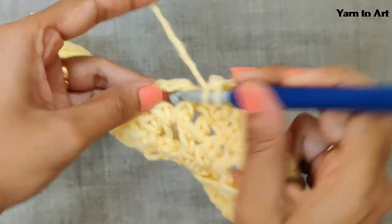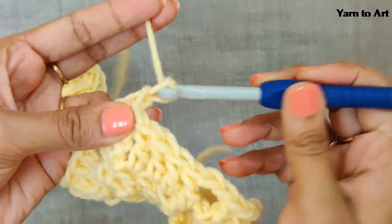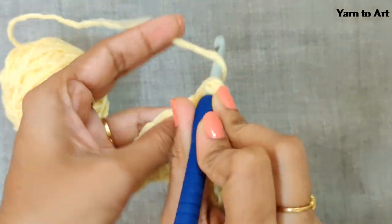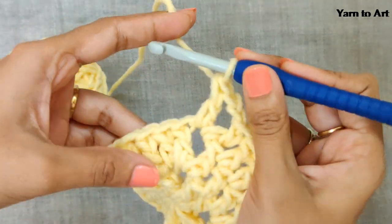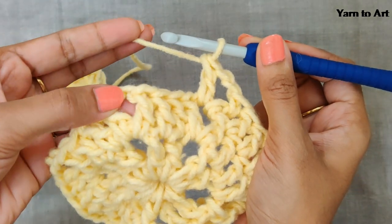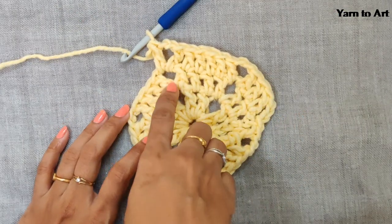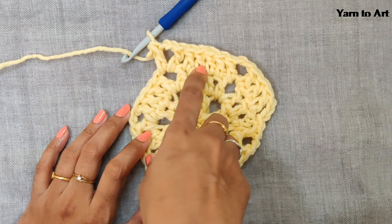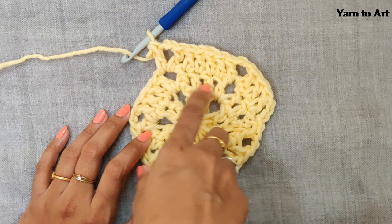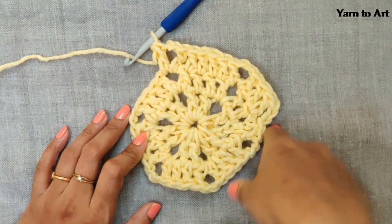In this hole one double crochet, chain two for the corner. For the third side, one double crochet in the same hole, one double crochet in each stitch, and in this hole one double crochet. Continue this till the end. You can see you'll get six stitches per side now: first row two double crochets, next row four, then six. This side is not completed — we will complete it at the end.